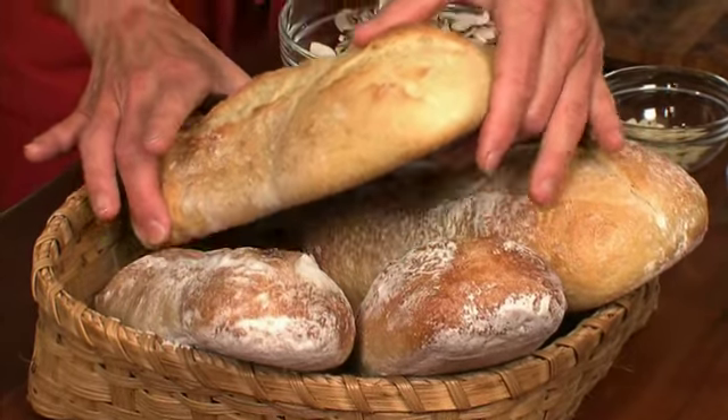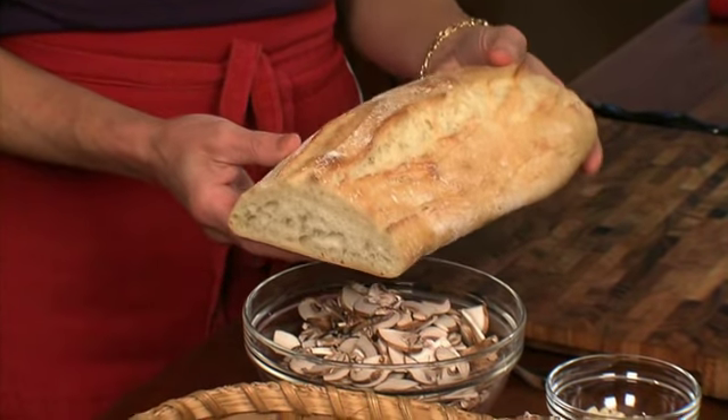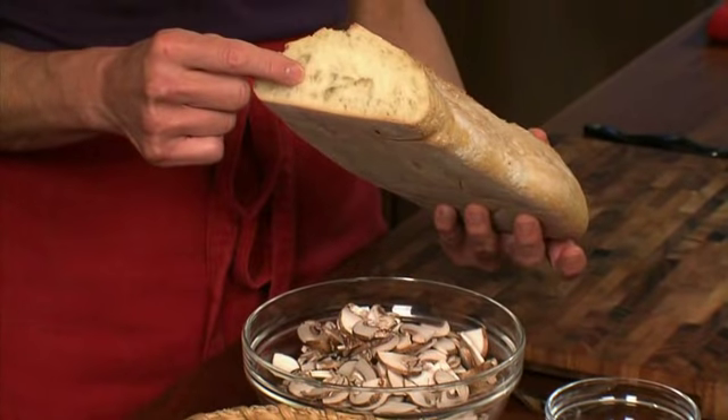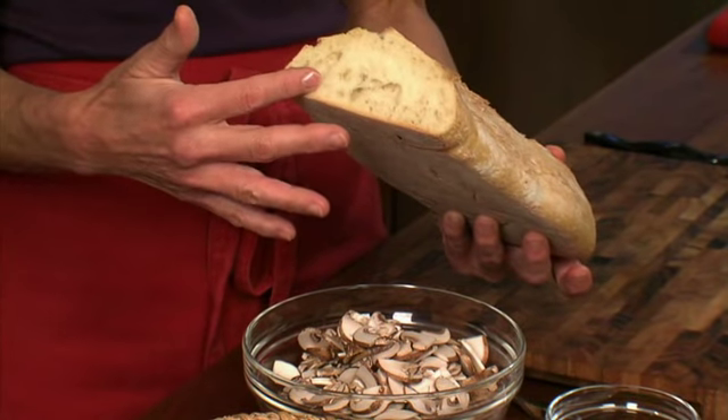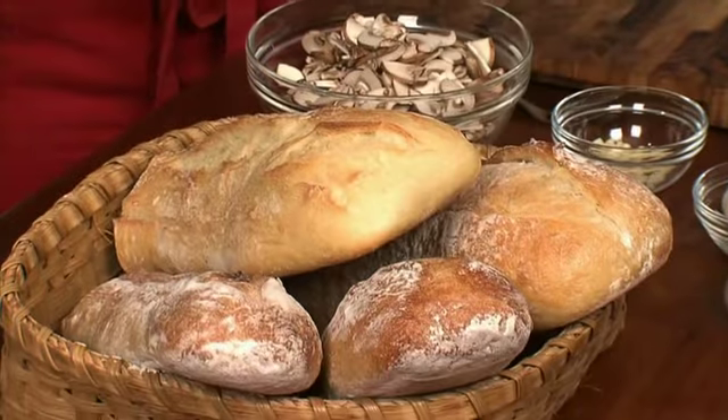We're going to start with our bread. We're using a ciabatta bread, which is a rustic Italian loaf and a coarse grain bread. This is day-old bread, and that's usually what was used — one or two day old bread.